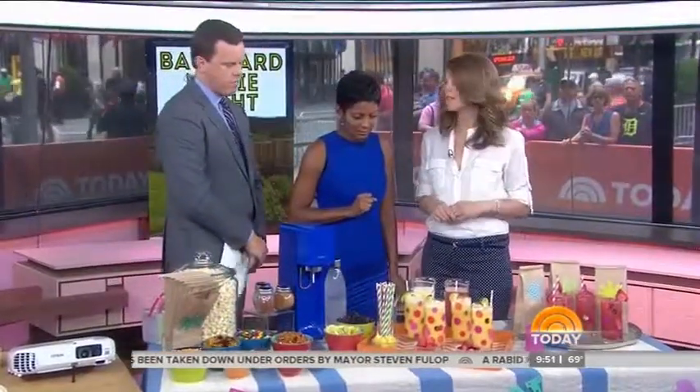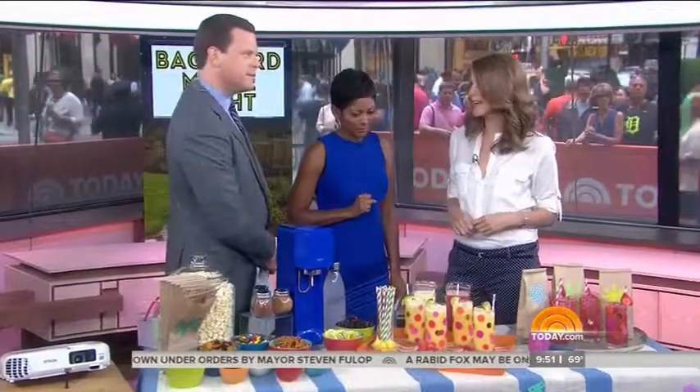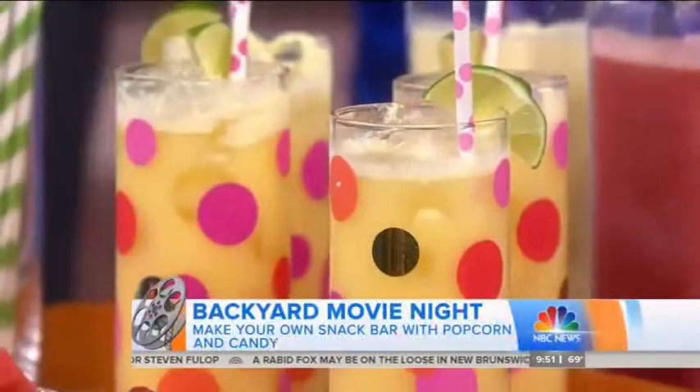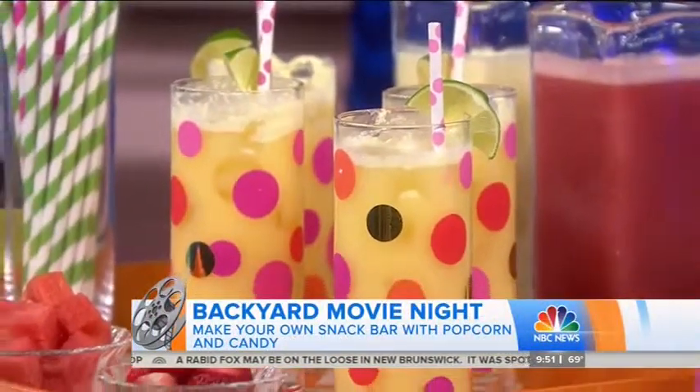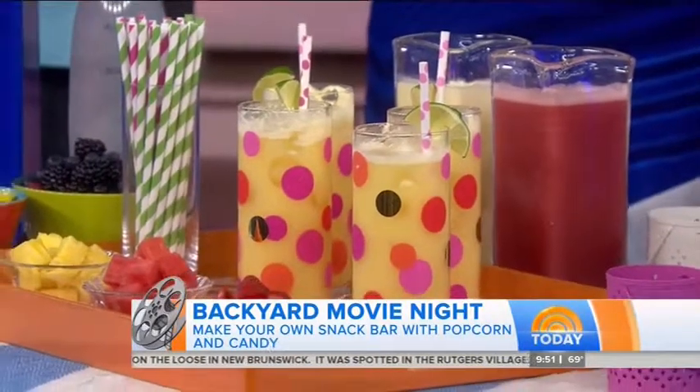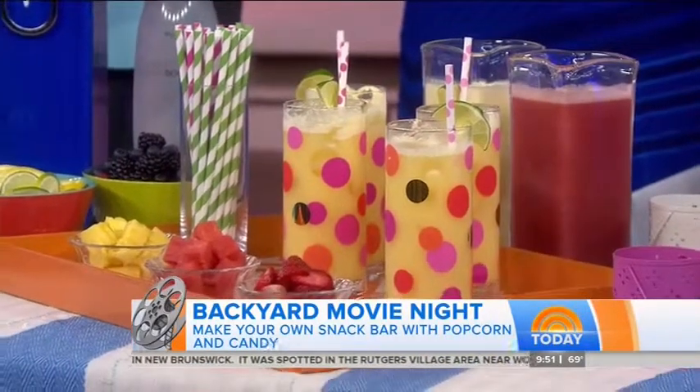And beverages? A standard soda is kind of a sugar bomb. So at Parents' Magazine we like to do a homemade healthy soda. These are fruit juice combos mixed with seltzer, made in a SodaStream — or you could just buy seltzer at the store — and then they can add fruit for garnishes. Tons of fun for the kids.